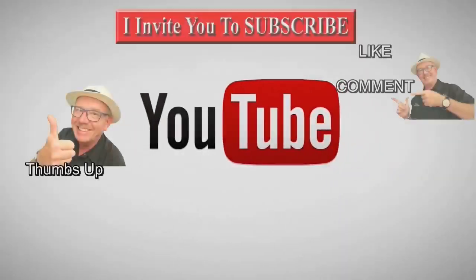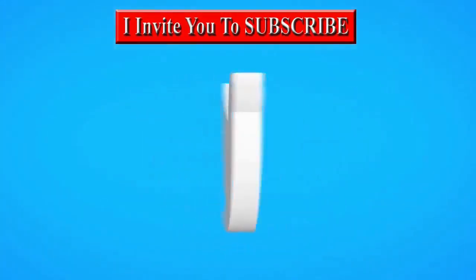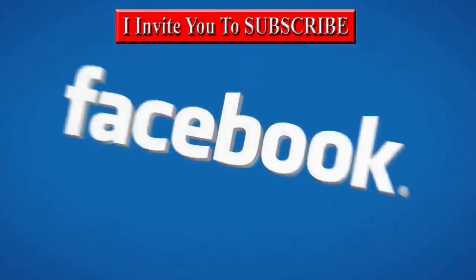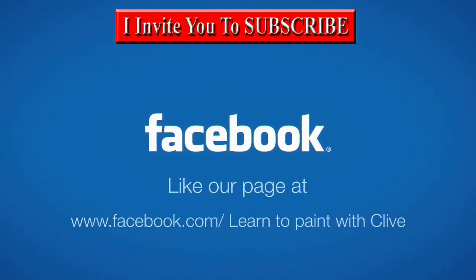Hey, welcome, thanks for stopping by. It's time to learn with our friend Clive. So grab your brush, have a great time. And don't forget to click subscribe. Visit clive5art.co.uk.